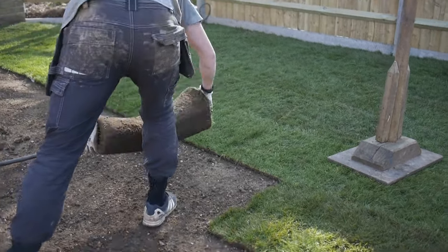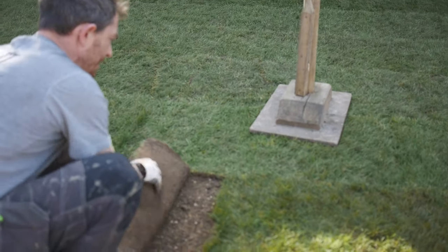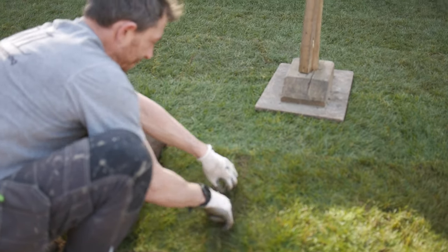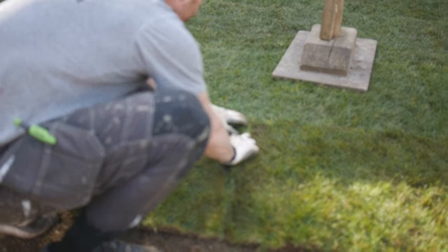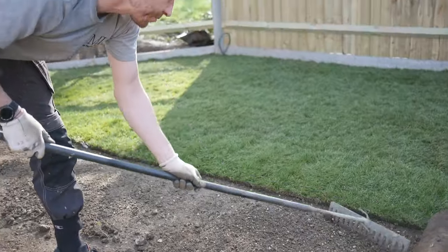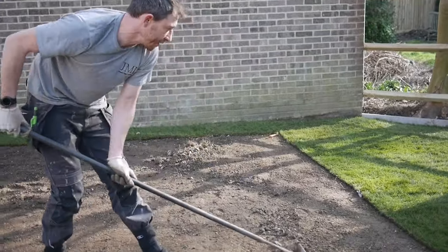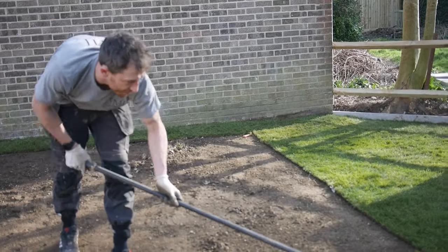Just make sure all your joints are overlapped. A lot of people say use your turf within 24 hours — in the summer, yeah, you want to get them rolled out within 24 hours. If you've got a really sunny day you just want to get it done at like six in the morning, as it can really dry out.